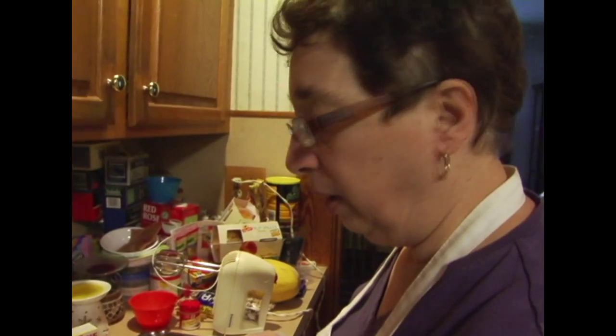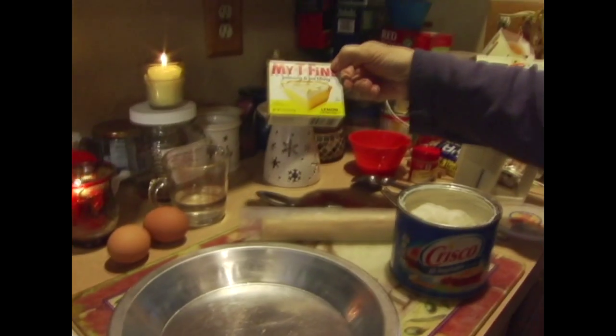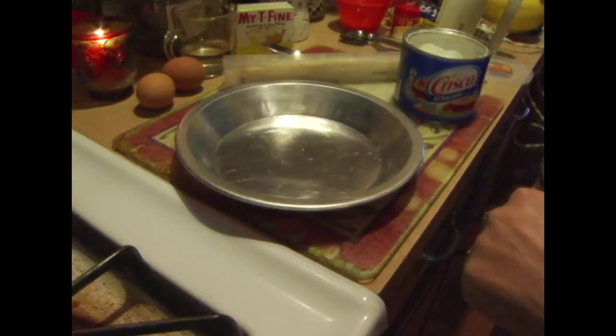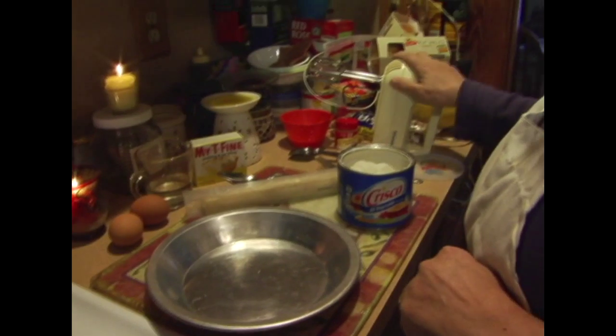First off, we're going to show you all of our ingredients. We're actually using a mighty fine pie filling — it's a lemon filling. We're using store-bought pie crust. You can even buy the ones that are frozen and the crust is already made. Two eggs, some water, a little bit of granulated sugar, a little bit of cream of tartar, and a beater.